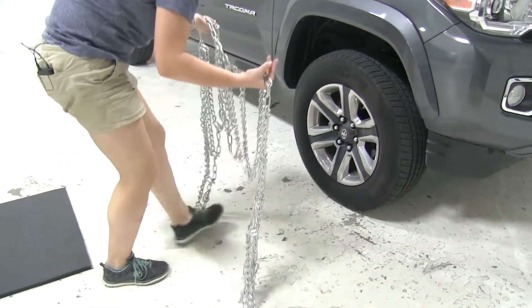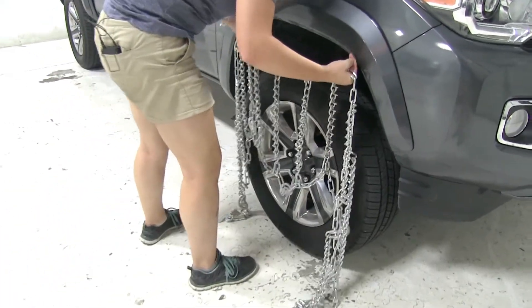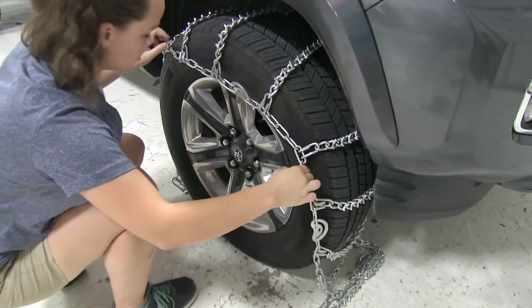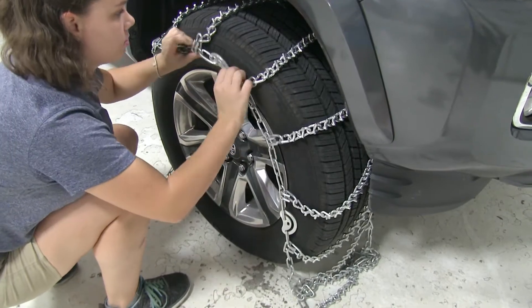Now we can take our tire chain and drape it over our tire. We want to adjust it so that it sits evenly around our whole tire.